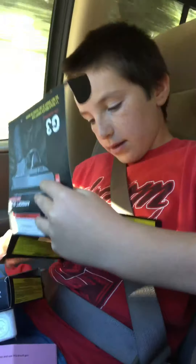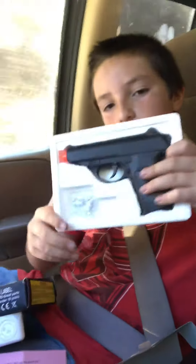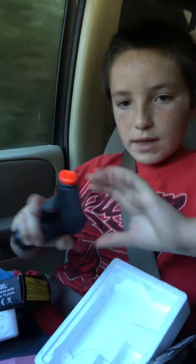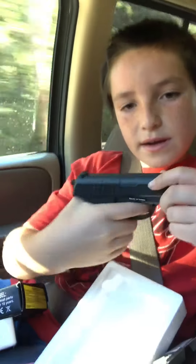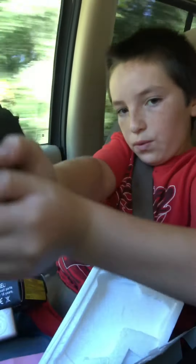Here's the directions that I don't need. And here's the gun. This one's a little bit bigger. They're both pretty heavy, but they're really cool.